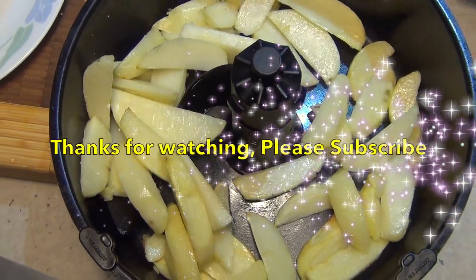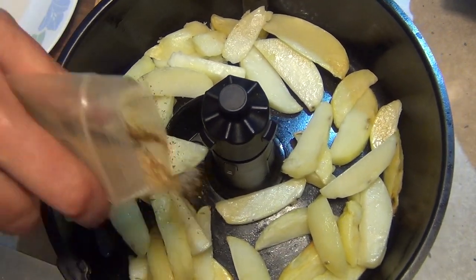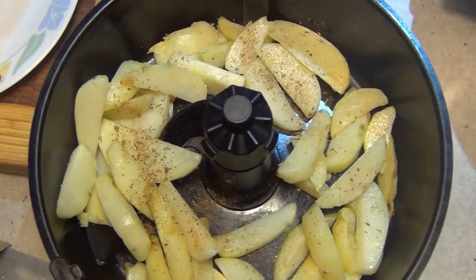We've just got our wedges cut up and popped into our acti-fryer. We're just going to sprinkle some of our seasoning mix on — it's already got a little bit of extra virgin olive oil and that'll give it a lovely flavor.